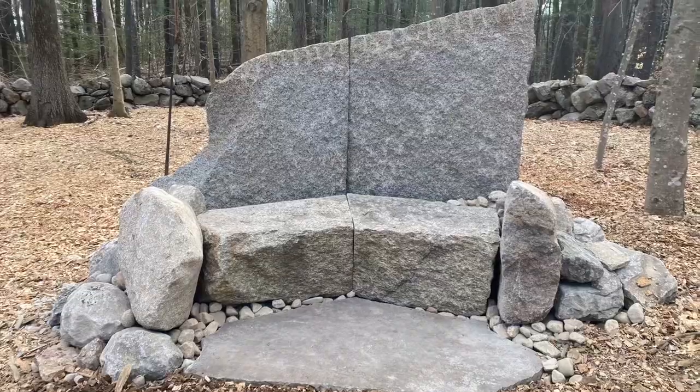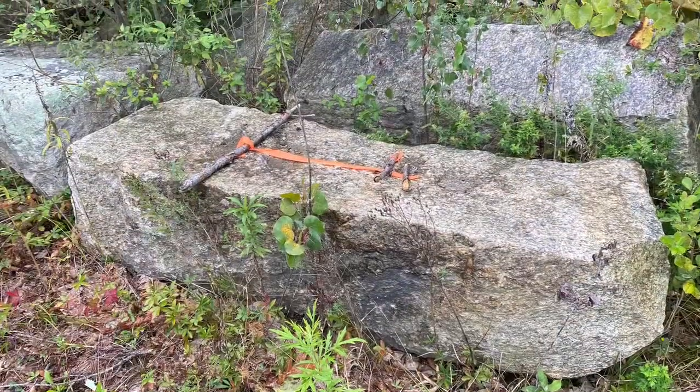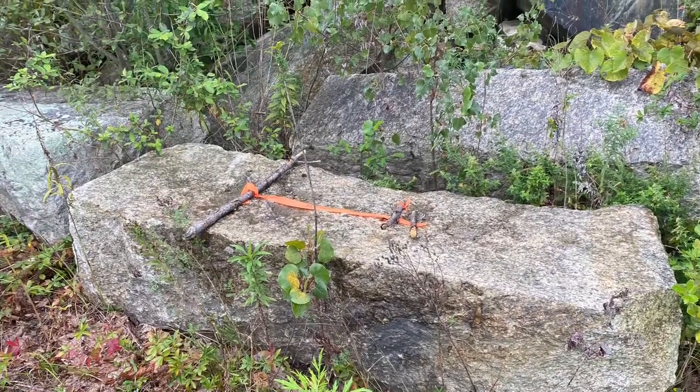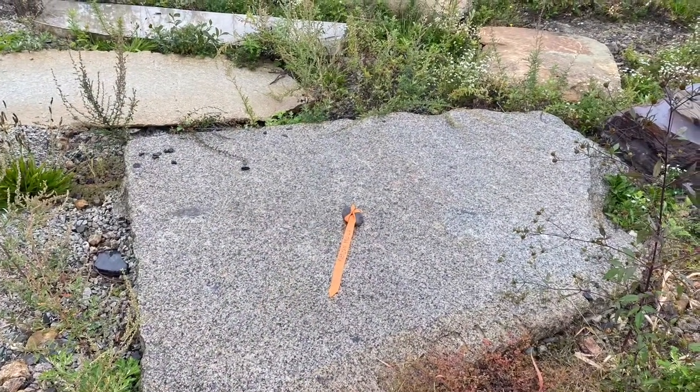A customer came in and wanted to create this stone bench on their property. We took a look in the one-of-a-kind area and found the seating part, which is this stone, and then a back piece, which was very large.